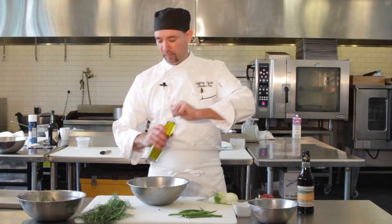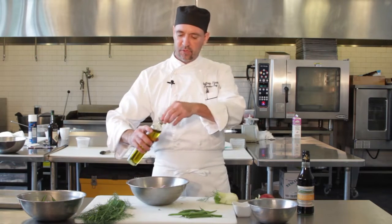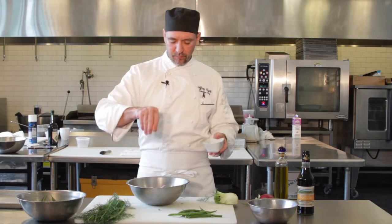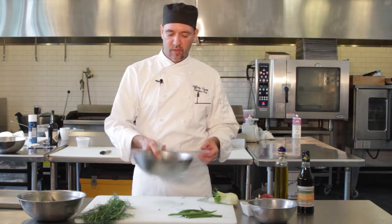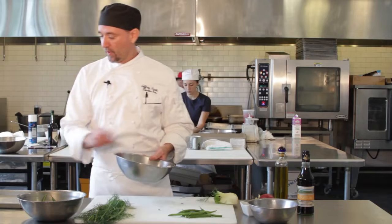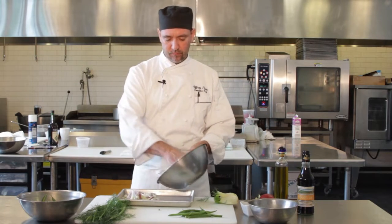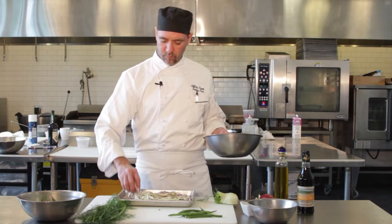We're going to add a little bit of the extra virgin olive oil — just enough to coat it so it'll roast up nice. A little salt and pepper, and we'll just toss that up good, mix it up a little bit, and then take that and put it right into a sheet pan.